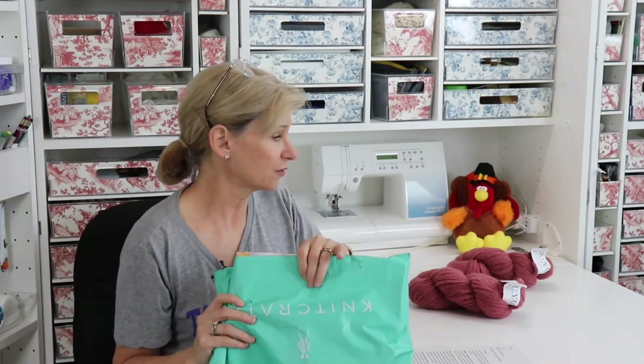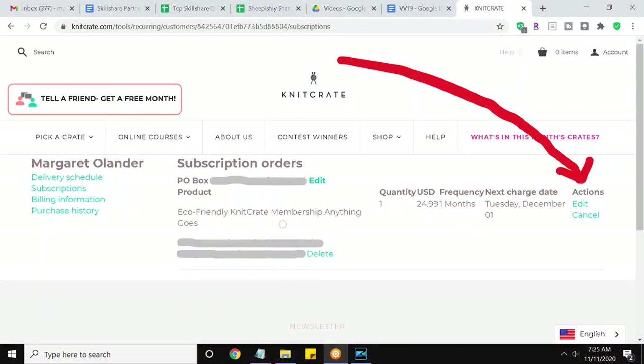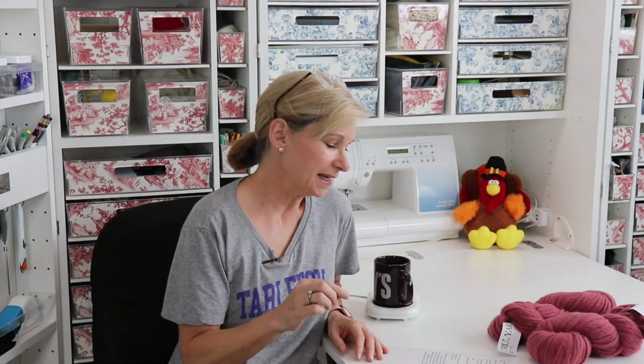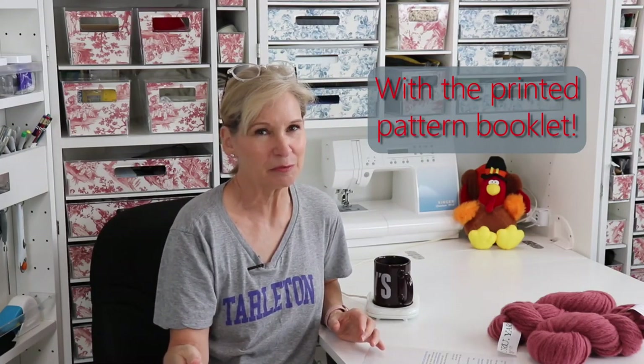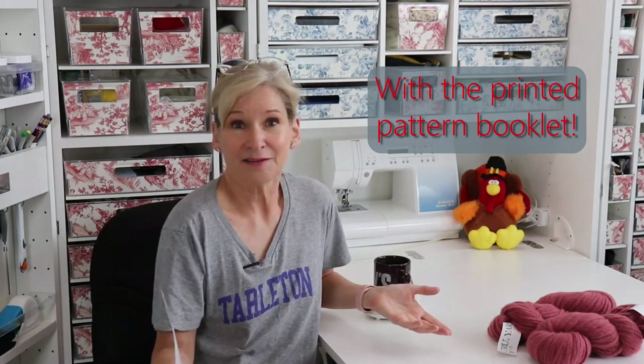If you are already a KnitCrate subscriber, go into your account and check these options — say yes, I'll always have it sent like this, or whatever is important to you. It's worth noting that if you choose the eco-friendly packaging, you save a little money: eco-friendly packaging is $24.99 a month, and the traditional box is $26.99 a month. You pay for what you use. If you really like the way it comes in the traditional box, you can have that, but it does cost them a little more money, so I think that's fair.